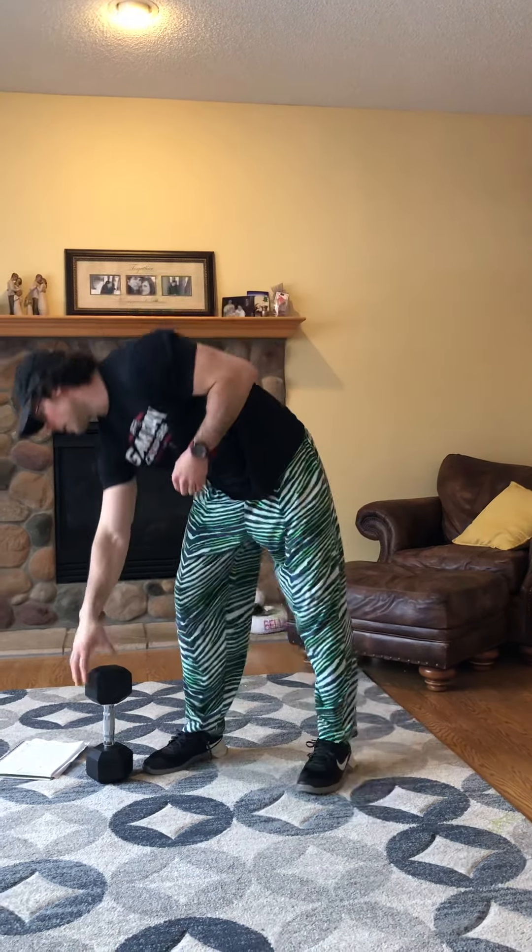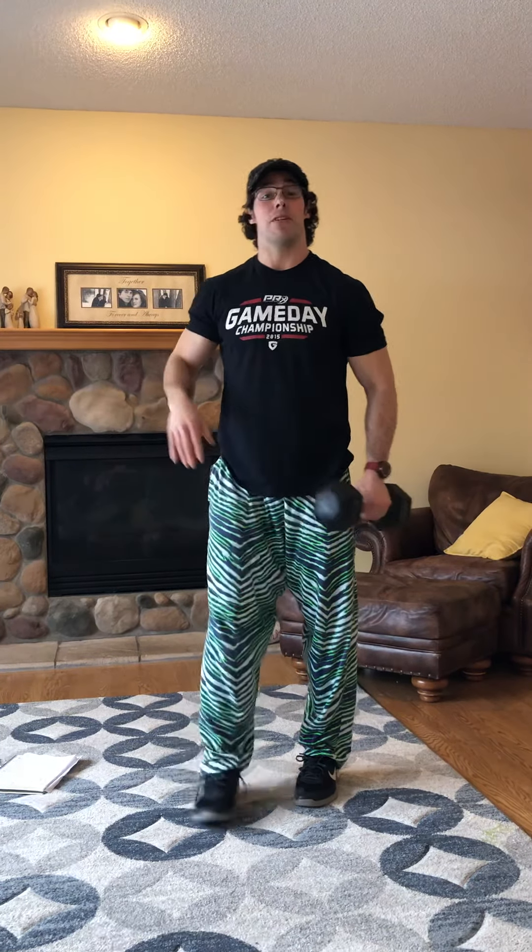Once we finish our four sets of that, we've got another little superset for strength and power. We're going to be doing those tempo deadlifts — we did them last week. Loved them, they're an awesome exercise.